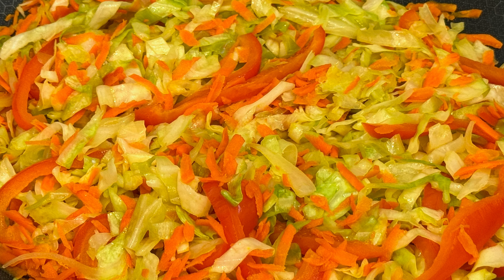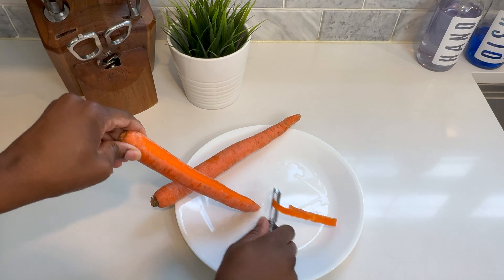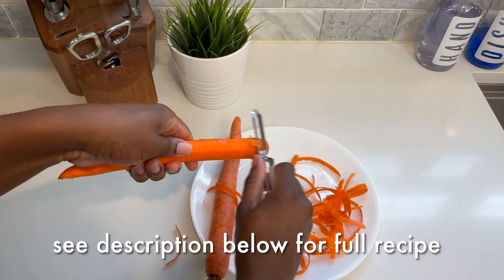This cabbage recipe is simple, delicious, and healthy. Let's make it. We'll start first with two large carrots. I go ahead and peel them just to prepare them and then get ready to grate them.